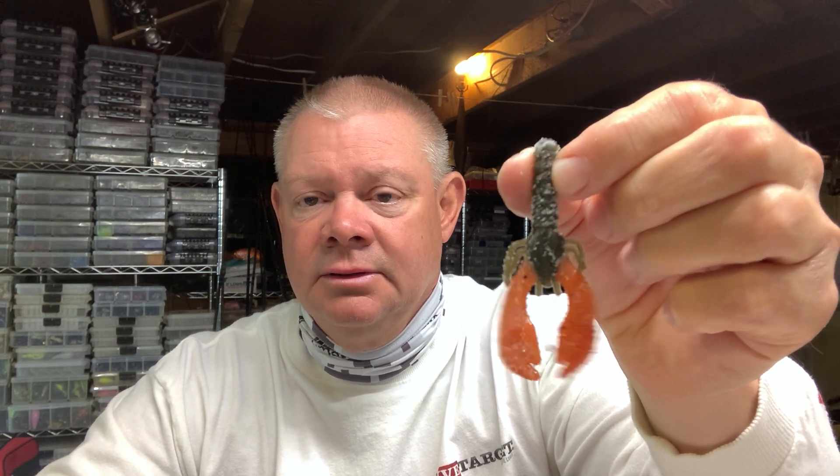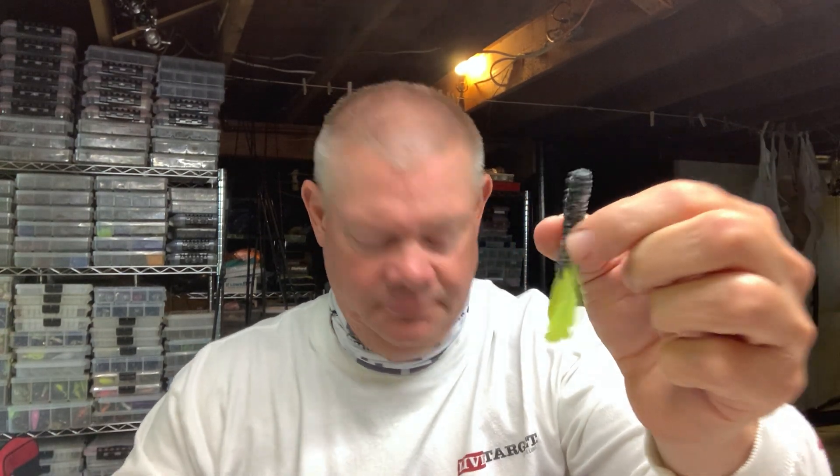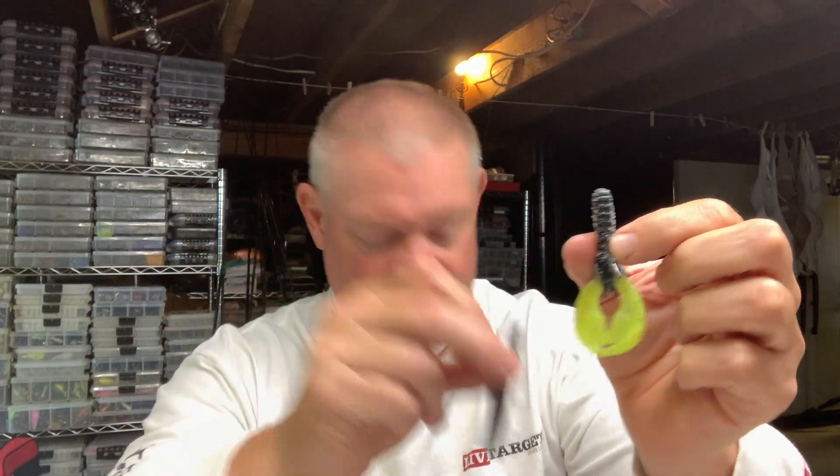Another bait you may see up there soon — I don't know this for a fact — but for you Ned guys out there, maybe you'd like to throw a Ned Craw. Maybe the fish have seen the Ned a lot; show them something a little different, a little crayfish. Maybe with painted claws — pretty nice, huh? So look for them sometime in the future on the website. Here's your one-two combo: the Ned Craw and the regular Ned. Can't go wrong with that for you finesse guys.